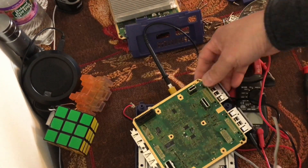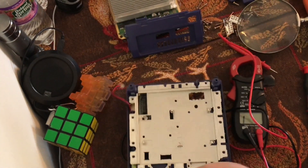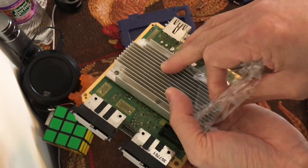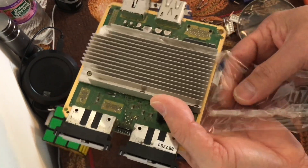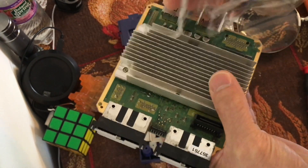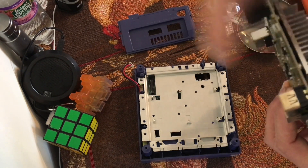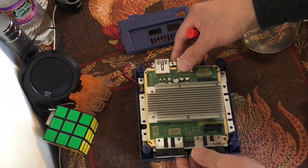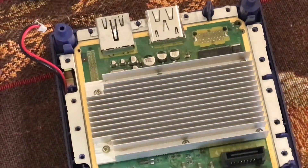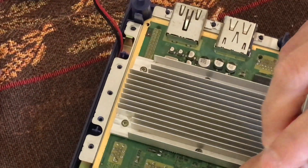Here it is. Let's put the new board in. How about that — came with the screws as well. Nicely done, FFF Triple F Emporium. Line that up right there. Beautiful.